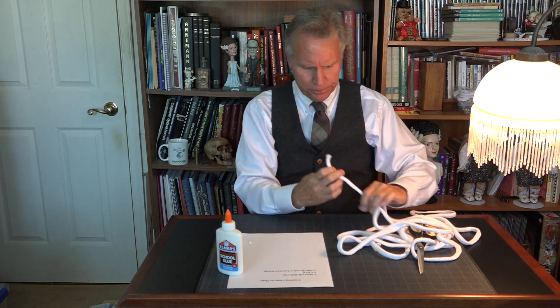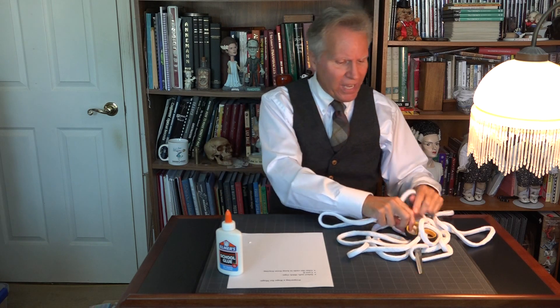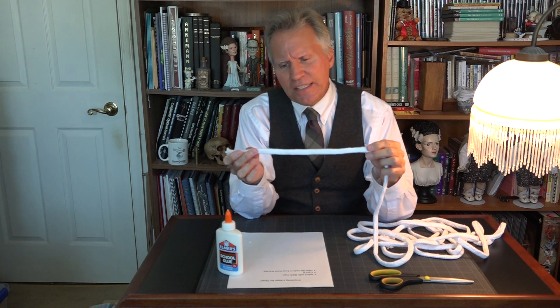I have been performing. I've been performing with the same set of ropes doing the Professor's Nightmare for at least 35 years. I have not changed the ropes. I use the same ropes that I've been using 35 years ago, and the reason I stick with them is it just feels so perfect.